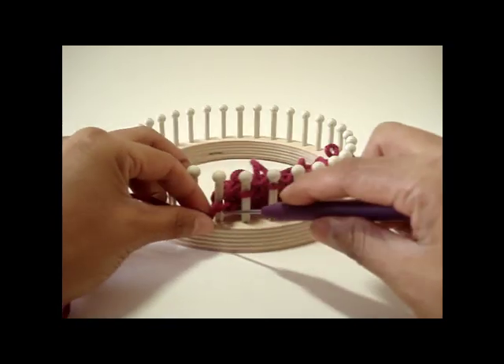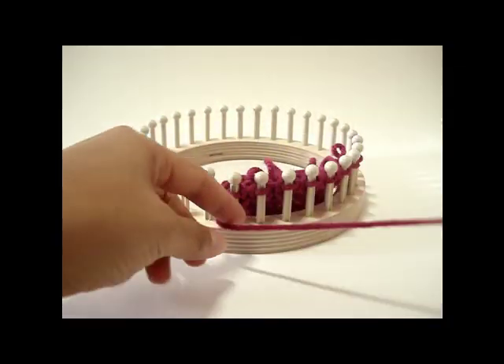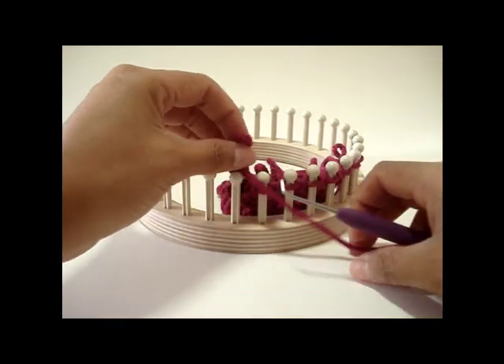Row four of the stitch pattern calls for purl, so simply take the working yarn and purl the stitches back.